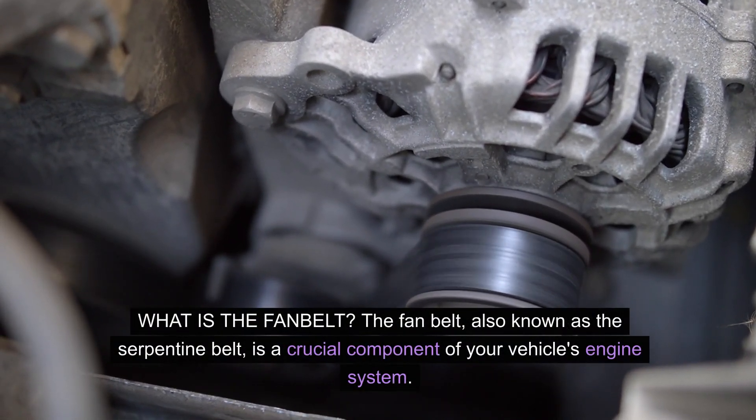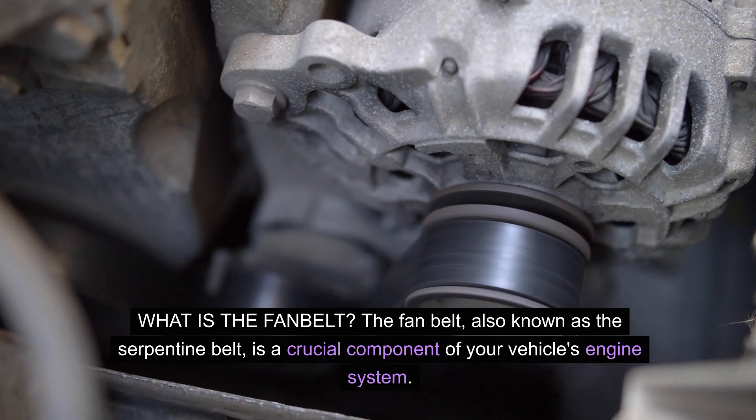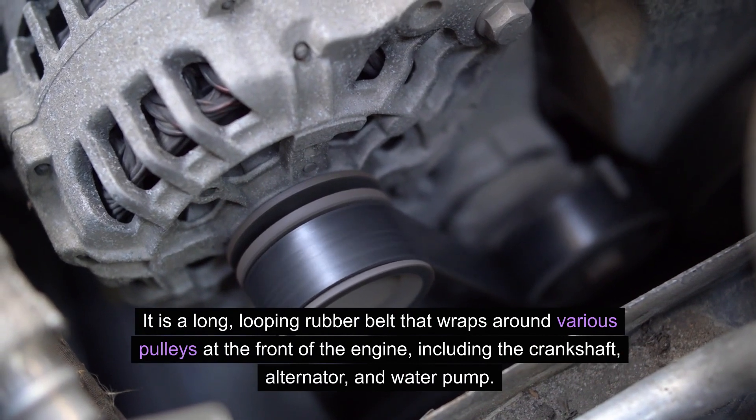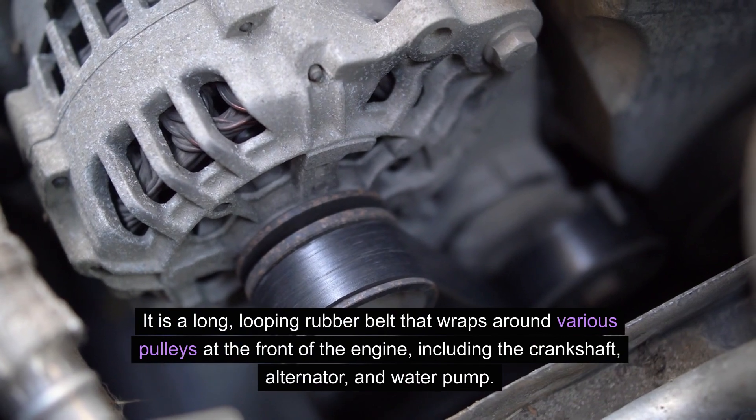The fan belt, also known as the serpentine belt, is a crucial component of your vehicle's engine system. It is a long, looping rubber belt that wraps around various pulleys at the front of the engine, including the crankshaft, alternator, and water pump.